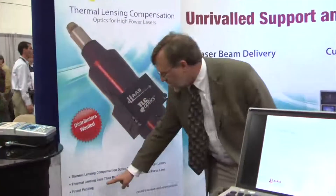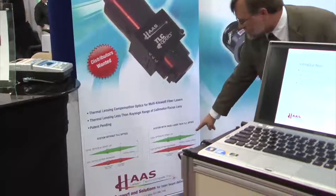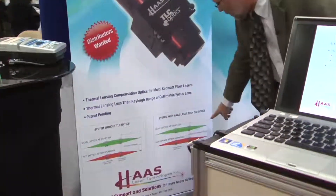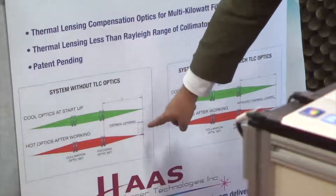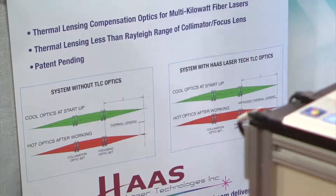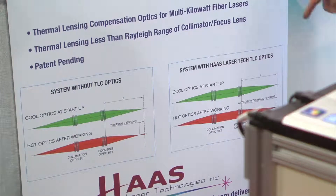This is a non-TLC optical system; this is a TLC optical system. In both cases at T0 they're both in focus, but with the typical non-TLC optics, you see the focus come closer to the focusing lens, so it's out of focus. But with the TLC, it stays in focus regardless of temperature change.